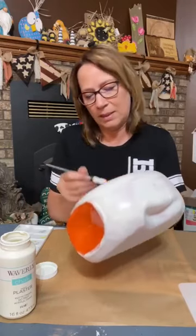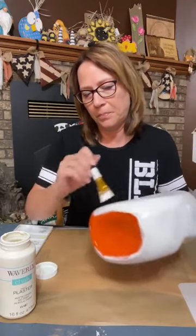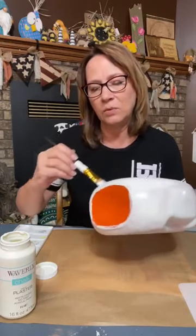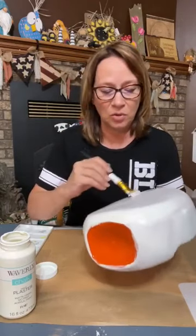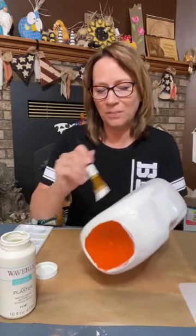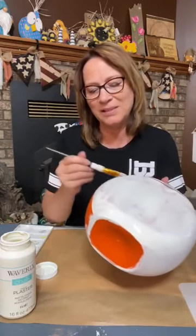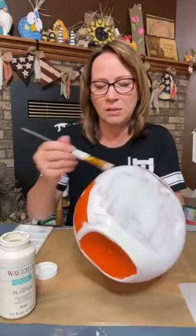I'm using the Waverly Plaster Color. You could also use white, and you can use anything. I really like the idea of using chalk paints on something plastic like this because it gives really good coverage. Regular acrylic paint won't give you that as quickly. If you do multiple coats or scuff it up, that might help, but scuffing it — you're going to see those scuff marks. So I hate to do that.